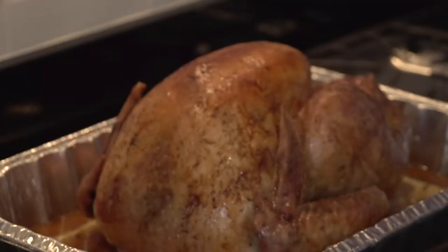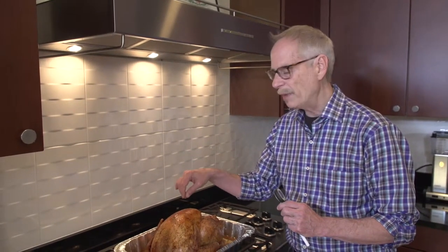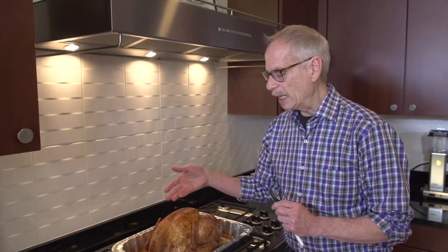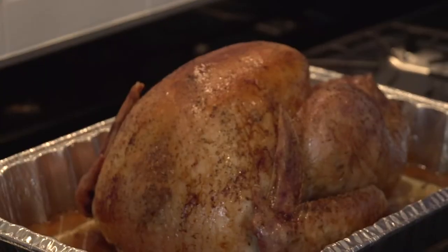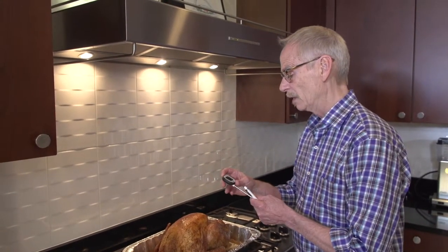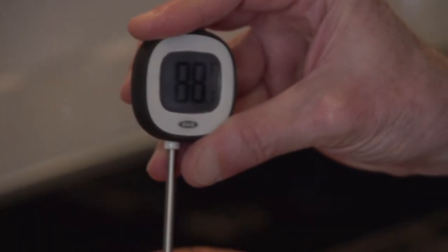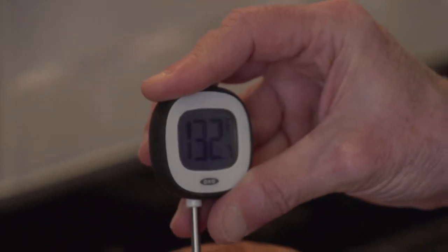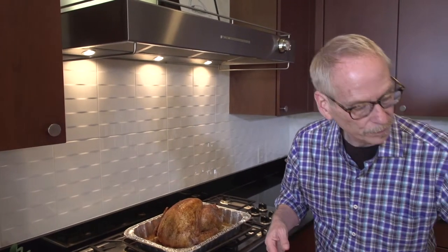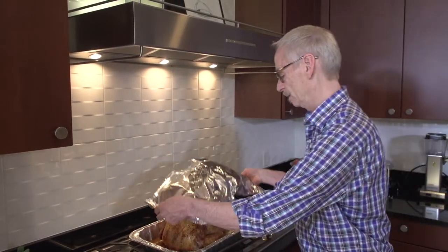Some brands of turkeys come with an embedded thermometer in the breast — a little white tab that pops up when the interior temperature reaches 165 degrees. This one doesn't, so I'm going to use the meat thermometer. I'll press the button to reset it and slide it into the breast meat a good distance in, making sure not to hit the bone. We'll wait and see — actually a little over 165 degrees.